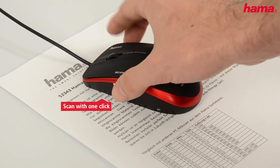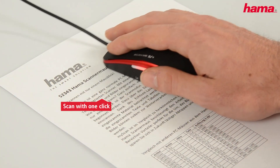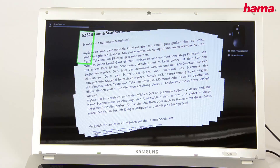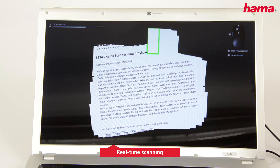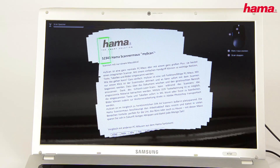And it's so easy to use. Simply press the scan button and move the mouse over the paper or image. Text, tables and pictures immediately appear on your PC.